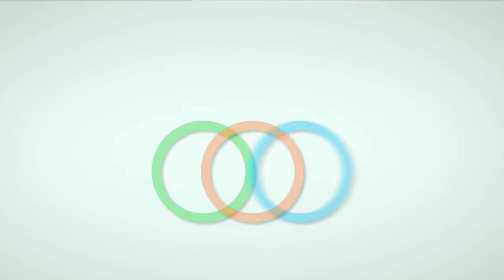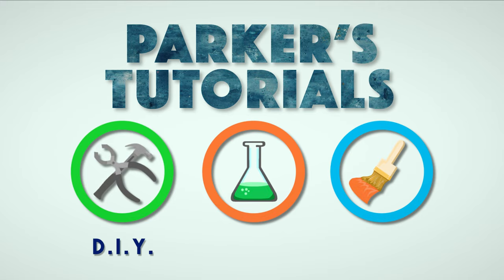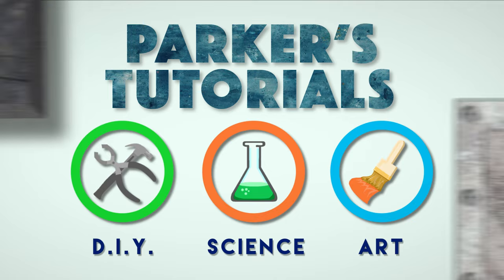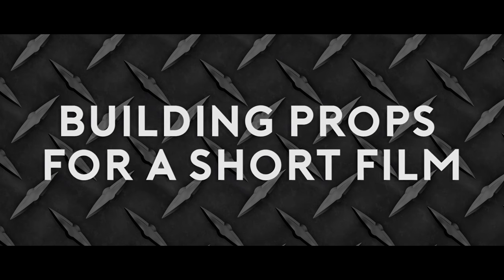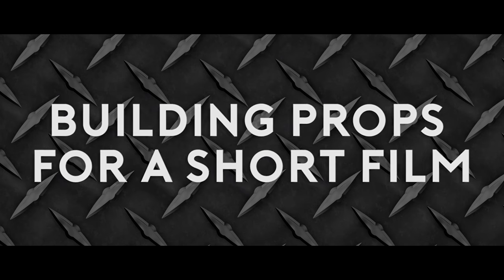Hey everyone and welcome to this week's episode of Parker's Tutorials. Sorry I've been gone for a couple of weeks — I was sick and then super busy building props for a film. So on this quick episode I'm gonna walk you through the process of how I constructed everything.